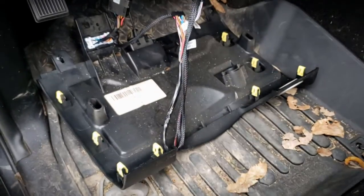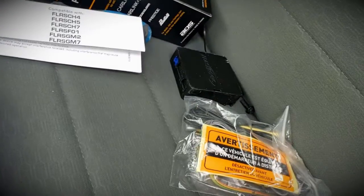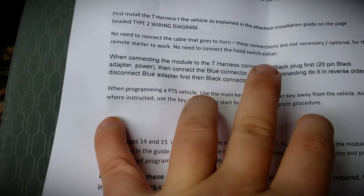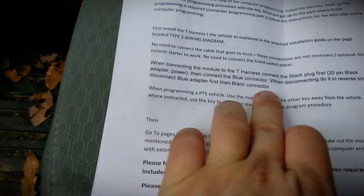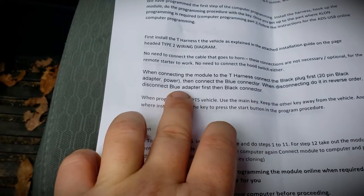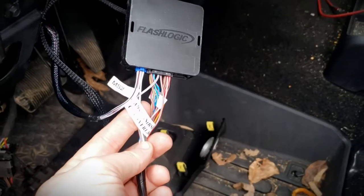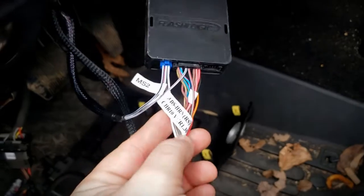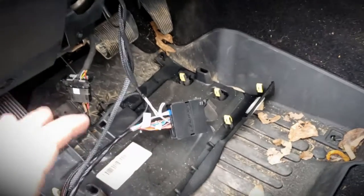We should be getting close to being able to plug in our actual module. At this point, we're ready to install the actual box. They do make note: when you're getting ready to connect the harness, connect the black plug first, then the blue connector. When disconnecting, do it in reverse — blue connector first, then the black connector. This is what the box will look like when installed — it's the MS2 and ADS harness. Basically everything is connected now, so we should be able to start the actual programming of the module inside the truck.